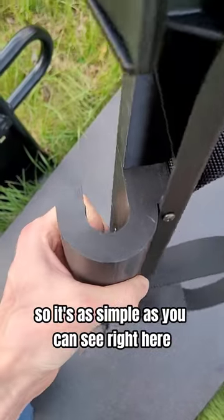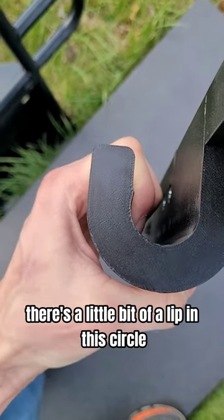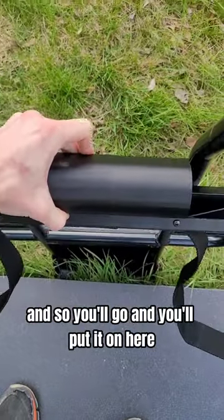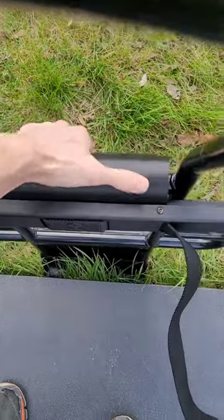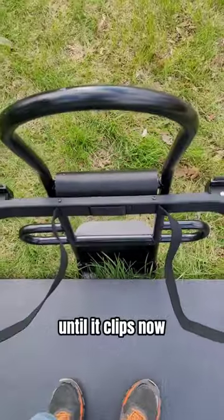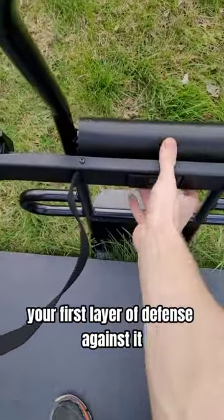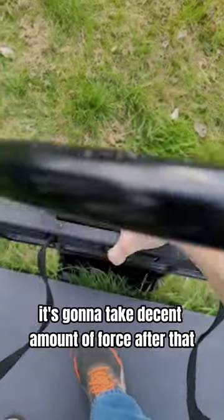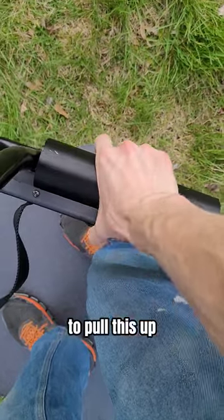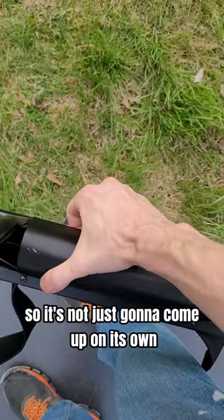It's as simple as — if you can see right here, there's a little bit of a lip in this circle, this tube area. You'll go and put it on here, and then push down until it clips. Now, that will give you your first layer of defense against it being able to come up. It's going to take a decent amount of force after that to pull this up.